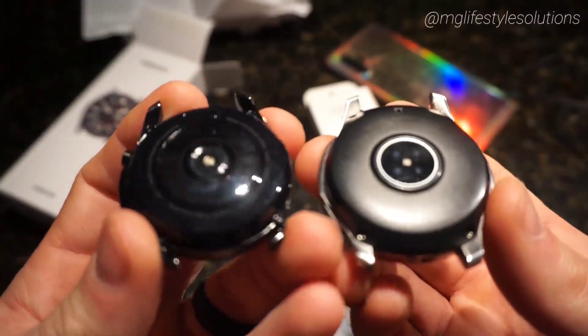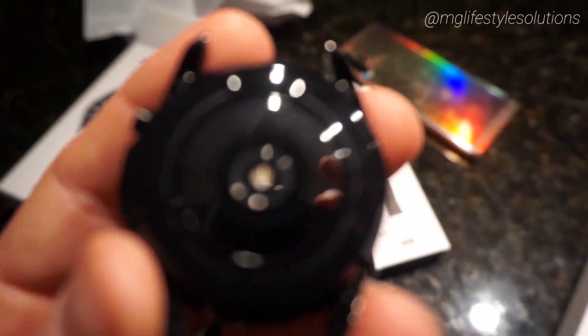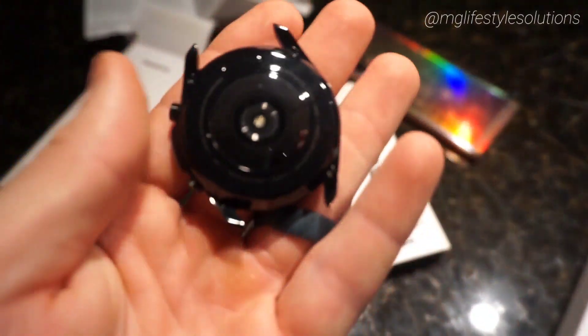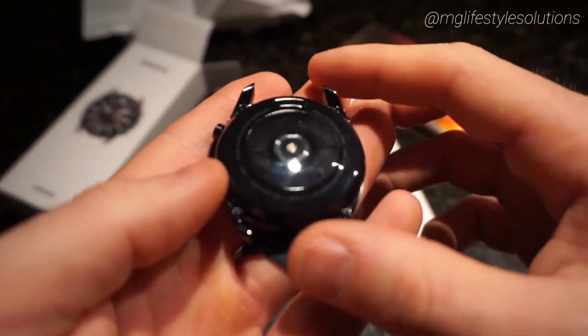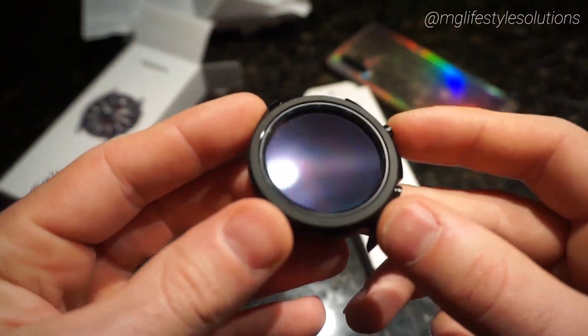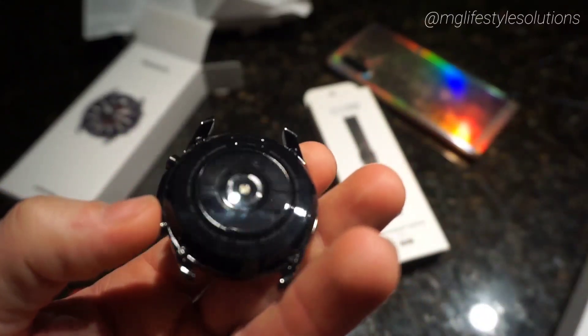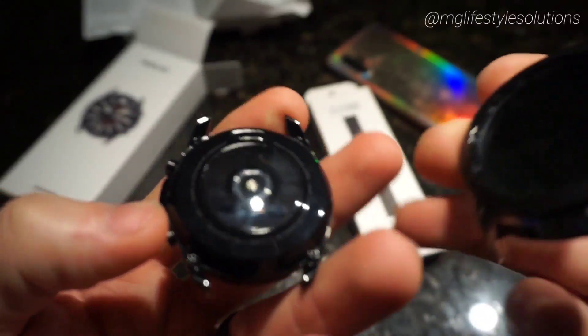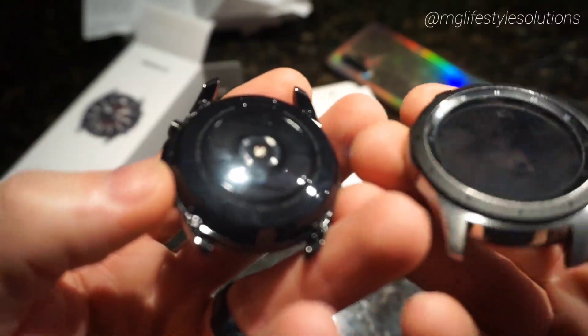Looking at the back, there seem to be more sensors, or at least the material is a little different — I think that's part of the updated sensors on the new Watch 3. Nice design overall — very elegant and smooth, and that whole rotating bezel moves nicely.